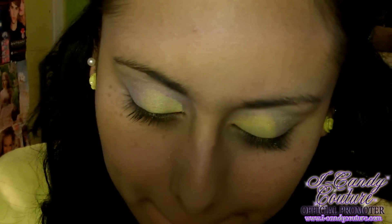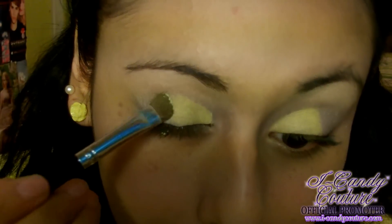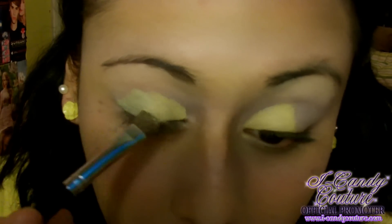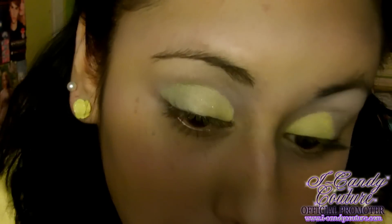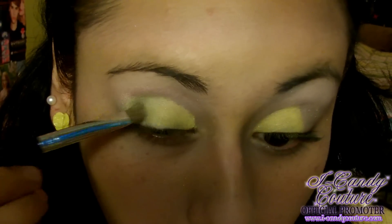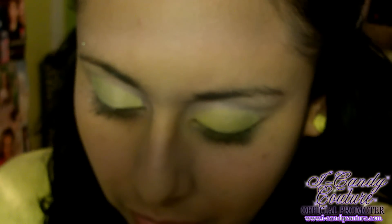The next color I'm using is called Fairy Love, and it's also part of the Eye Candy collection, which you can purchase for five dollars. It's a very pretty shimmery green that reminds me a lot of Tinkerbell. I'm just applying that to the outer half of the lid — make sure you blend it in right in the middle so they blend together nicely.